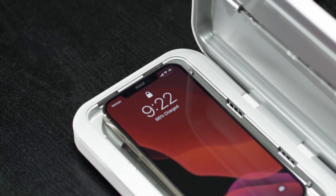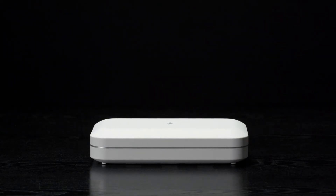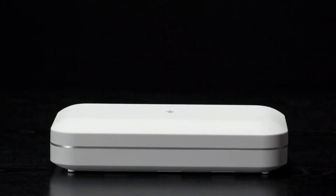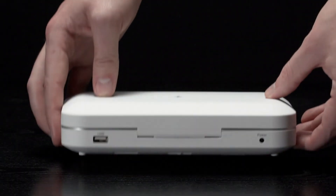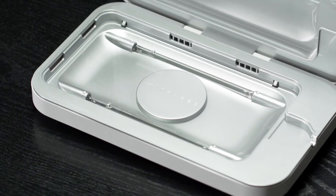You can remove your phone or leave it inside to continue charging. If your phone doesn't charge properly, try removing your case. If you prefer not to use the Qi charger, or if you'd like to charge a second device, you can use the additional USB port in the back of the unit.